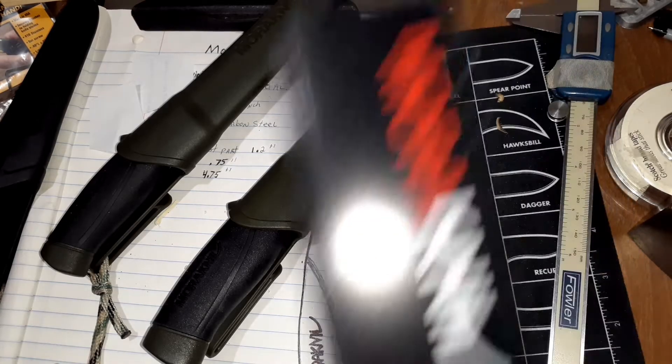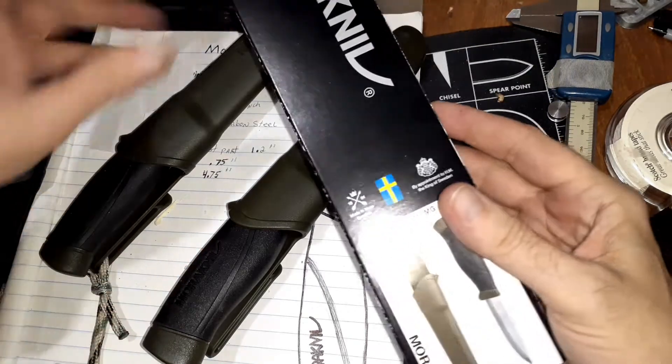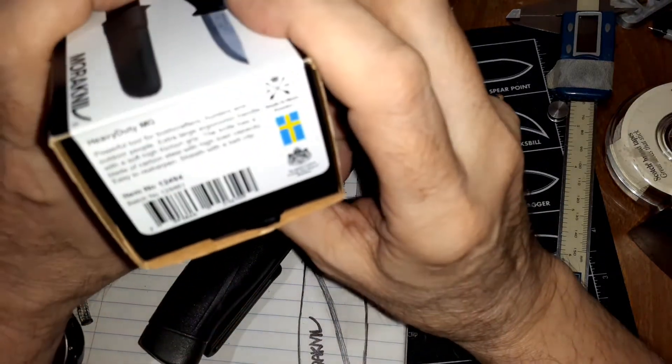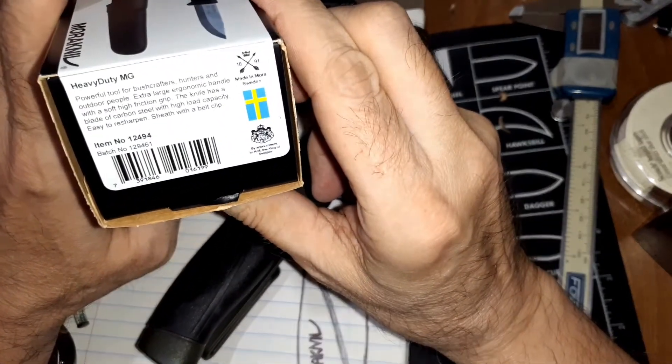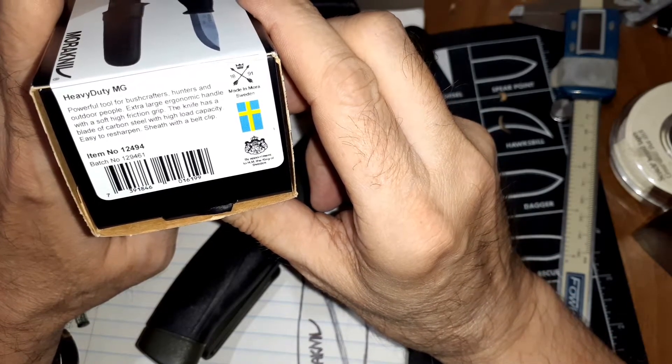Hello, and welcome to my knife channel. I got in this one, which is the Heavy Duty MG. It says it's a powerful tool for bushcrafters, hunters, and outdoor people.